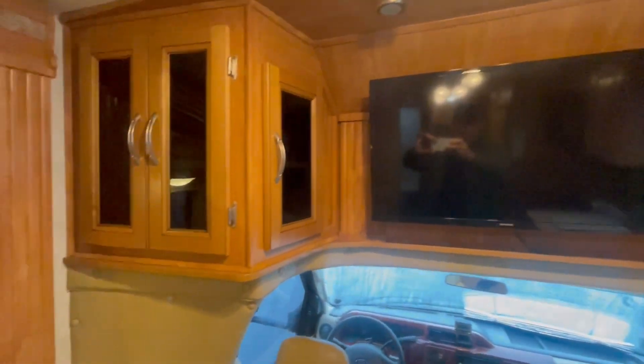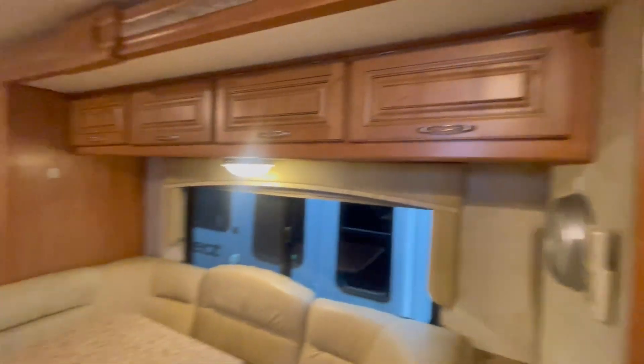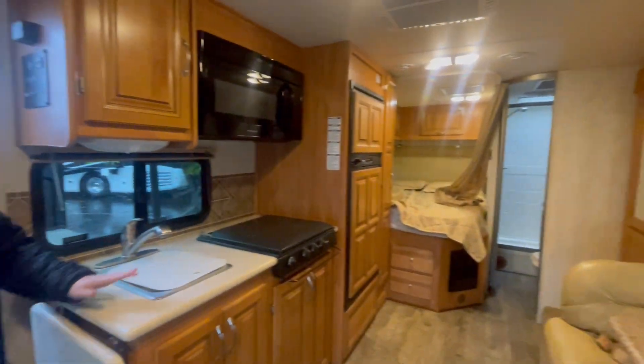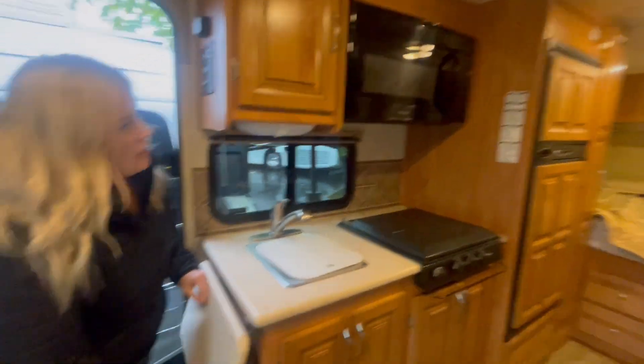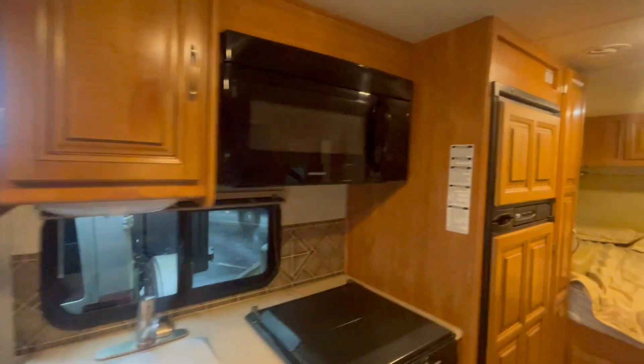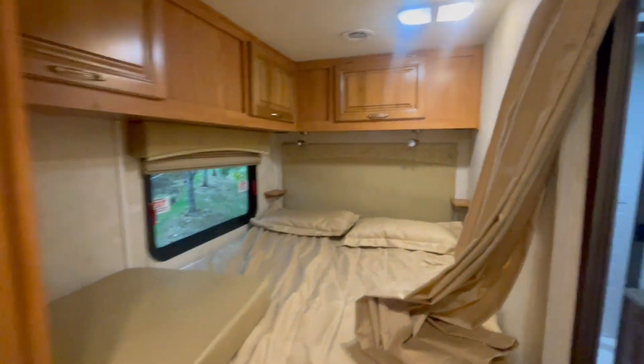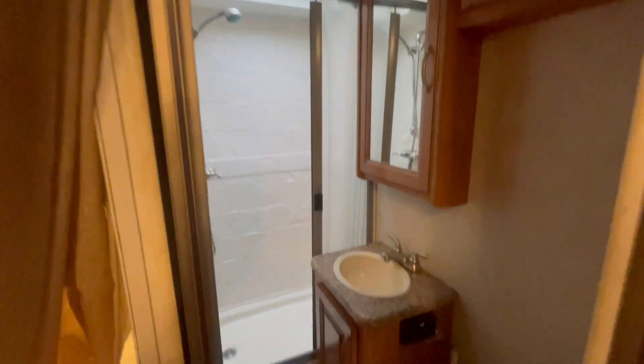Nice solid wood cabinetry, television there on a swivel mount. You've got your big U-lounge with really comfortable upholstery — you can see they're a really high-quality build. Opposing is your kitchen, with a counter extension and solid surface countertops. You've also got a nice larger quarter bed in the back and a good spacious bathroom.